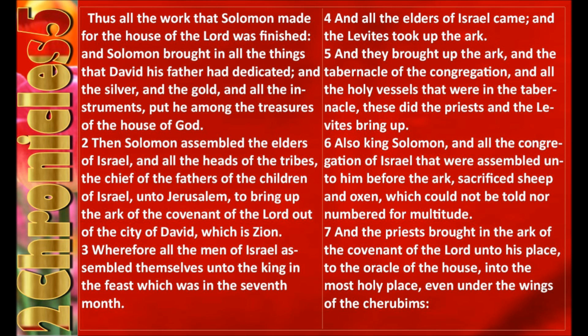2nd Chronicles, Chapter 5. Thus all the work that Solomon made for the house of the Lord was finished. And Solomon brought in all the things that David his father had dedicated, and the silver, and the gold, and all the instruments, put he among the treasures of the house of God.